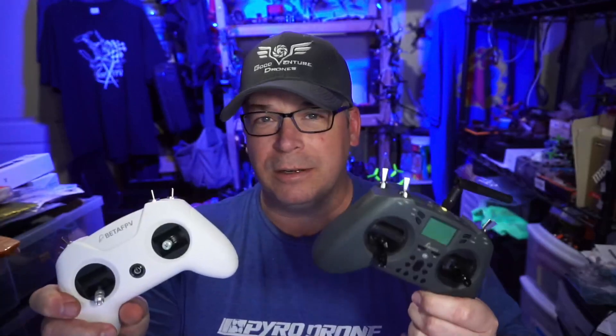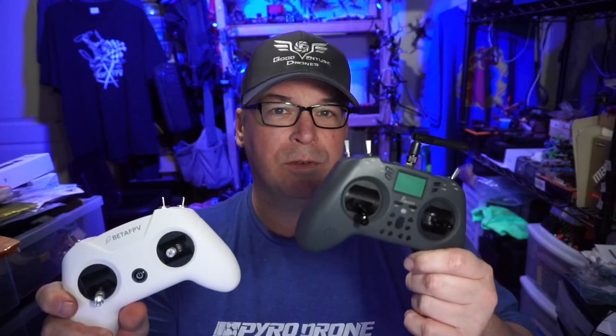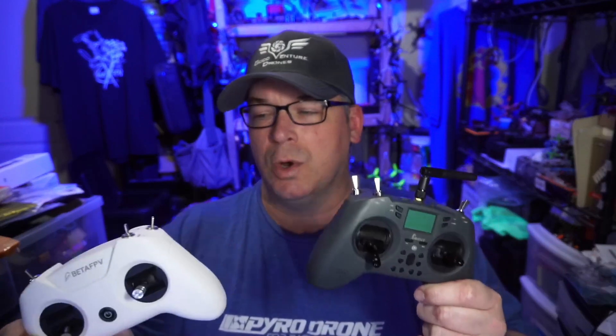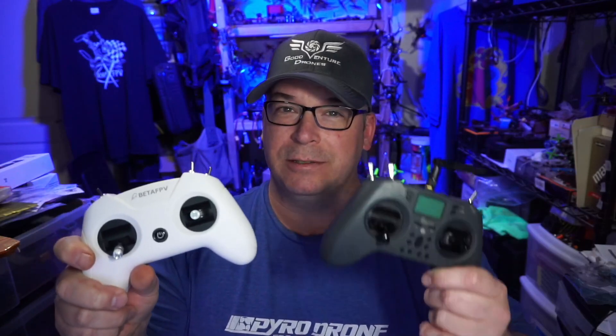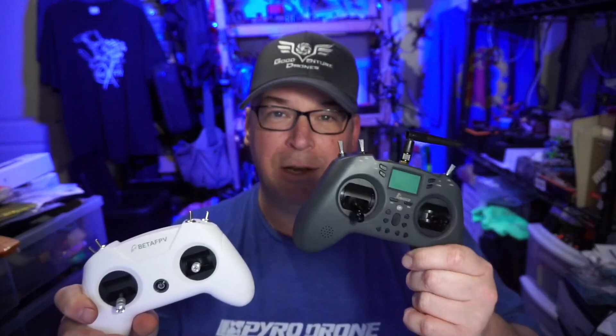A lot of people will immediately jump to comparisons with the Jumper T Lite. I'm not going to compare it to the Jumper T Lite basically because this is $39 and the 4-in-1 version is $76 or almost $80. If you're looking at this, I suspect it's because of your budget and therefore you can't afford to double your price. So this really isn't in the same market.